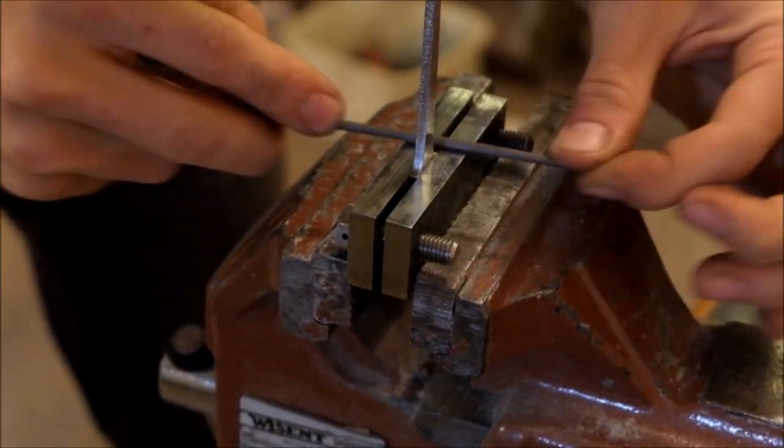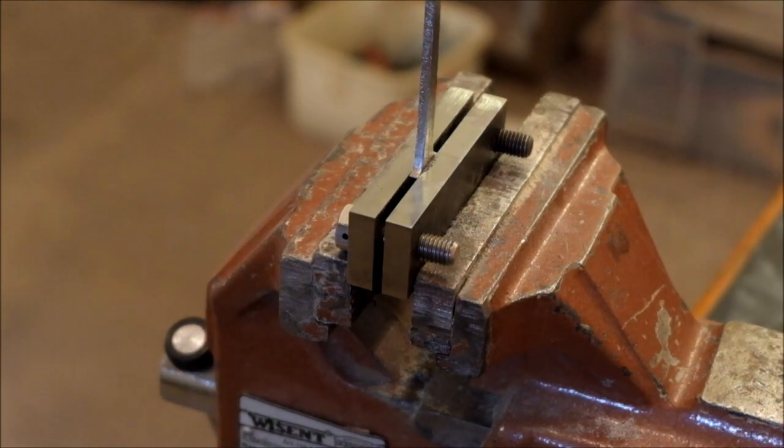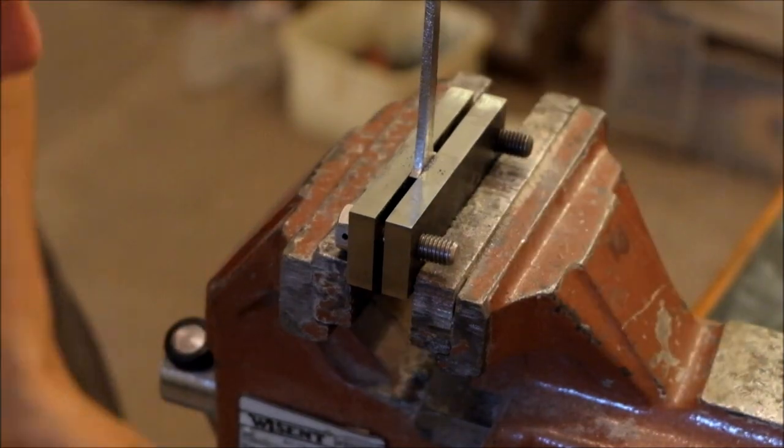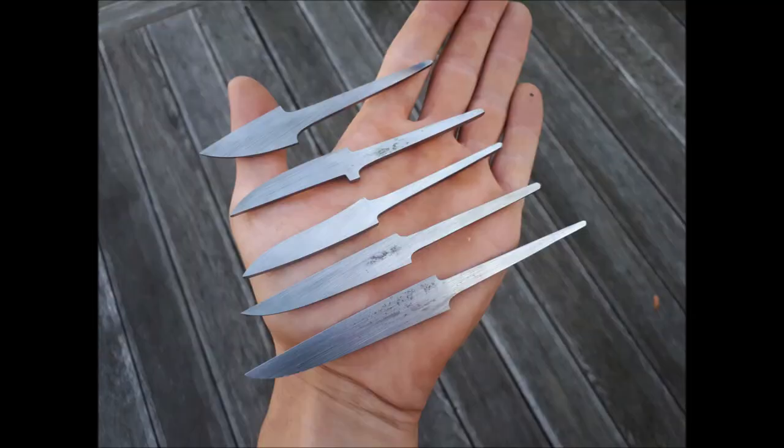I'm going to do this to all the blades but I won't show it all because that would be really boring. And this is how the blades look now after all the shaping and filing is done.